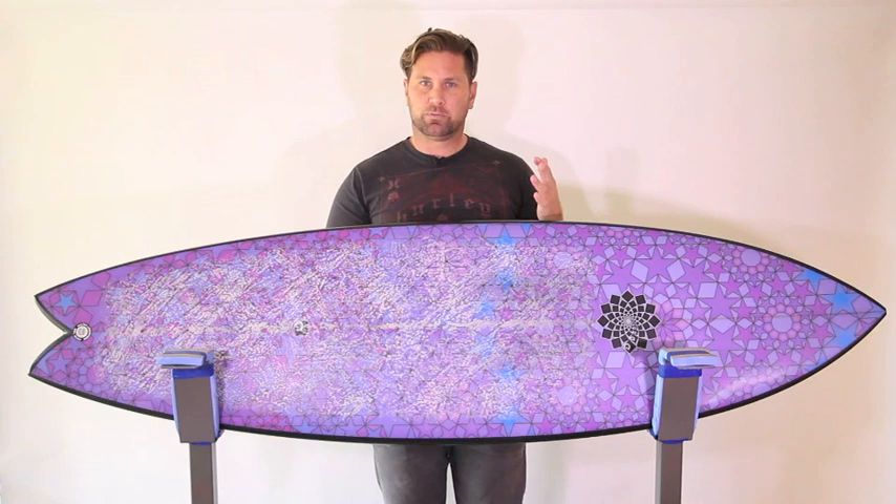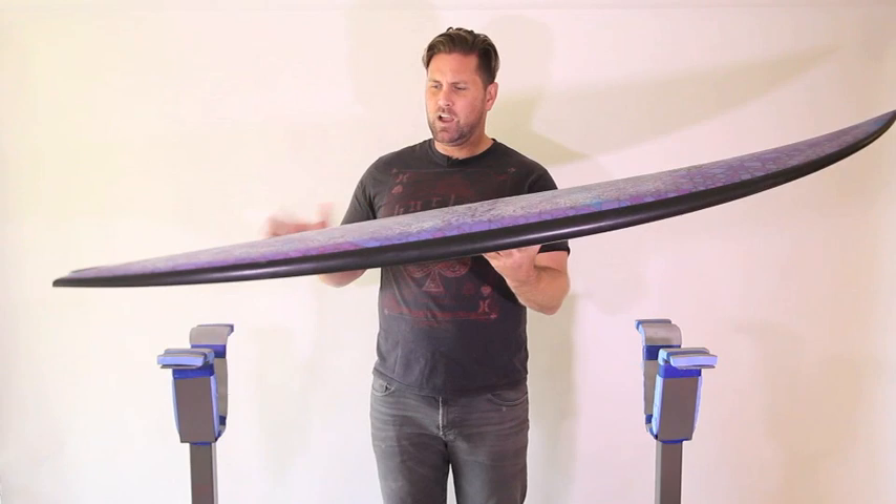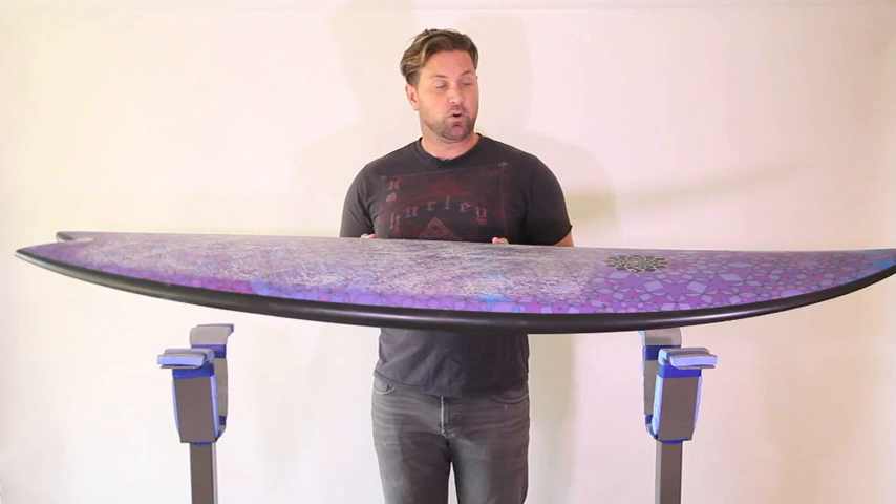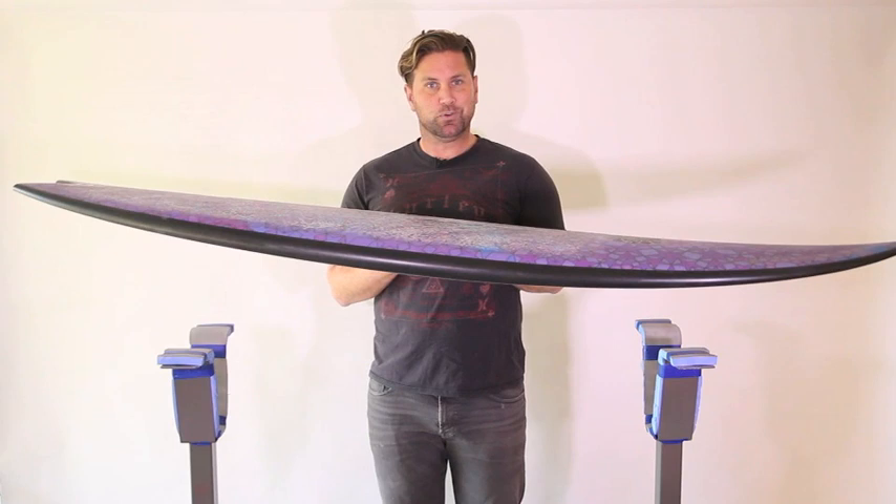But the first time I surfed this board, I surfed it at a beach break close to my house, which is not very cruisy and not very flat-faced. In fact, it's quite steep, quite fast. The day I surfed it, it was overhead, and it was hollow, and I was taking off, and this thing was just tucking into these beautiful little barrels. And I rarely make it out of one, but every now and then I do, and I did make it out of one or two that day.